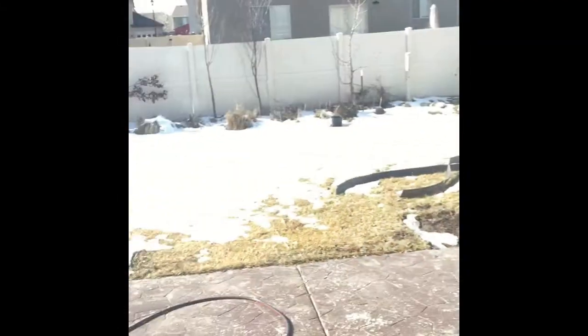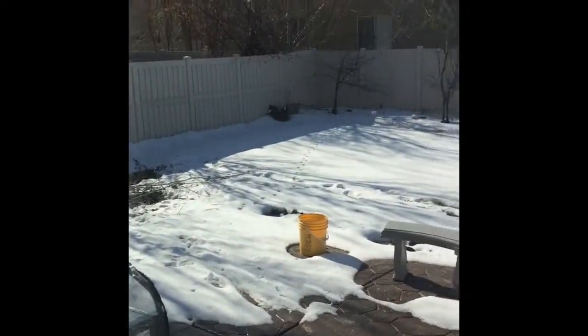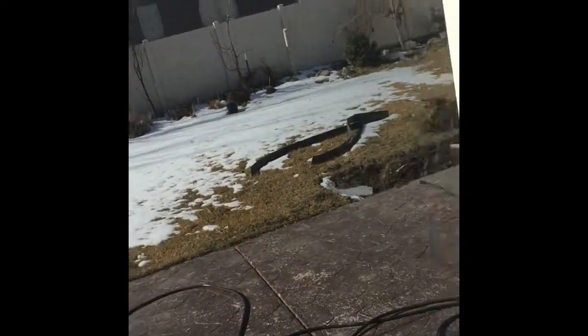Hey everyone, it's Stan Mann with Gorgeous Gardens of Utah here. We are in the kitchen, we're going to be doing some experiments today, and it is a beautiful day as you can see here in Lehi, Utah. Snow on the ground — perfect day to do some gardening.